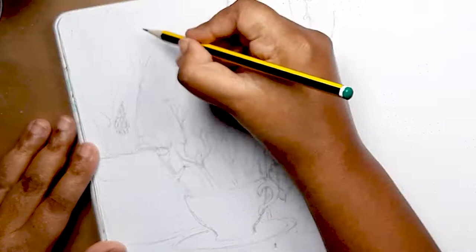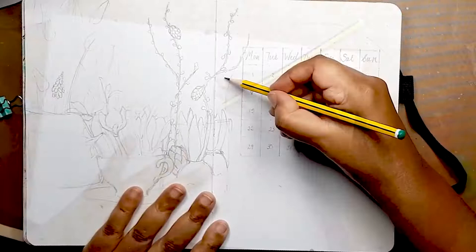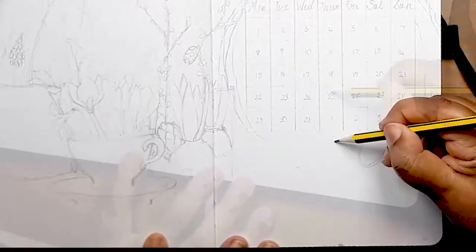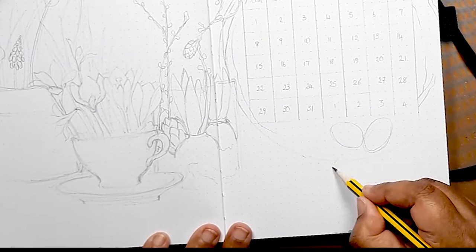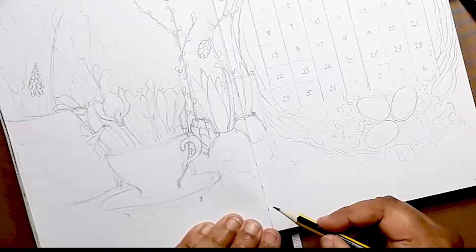I wanted to add my March calendar in amongst the spring bulbs, and I had this idea of setting the calendar inside a willow branch wreath. You saw me use the compass to draw out a circle, based on which I could place all my branches — essentially wiggly lines — and I wanted a little nest of eggs to finish off the wreath. The eggs are set in a nest of moss, and I finish it off with some lettering for the word March.